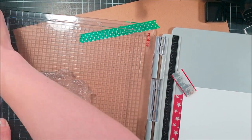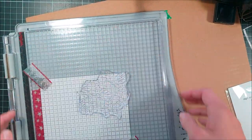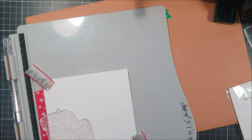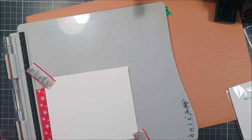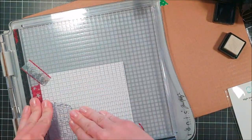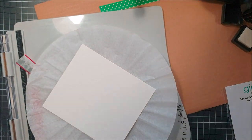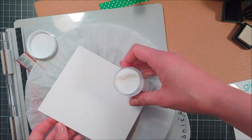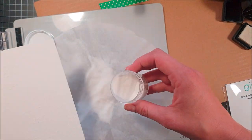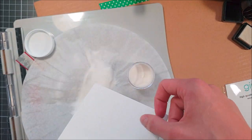I decided to use a stamping tool just to make sure that I got a good impression since this was a new stamp to me. I used some Versa Mark ink — that's a clear sticky ink — because I'm going to emboss this flower with some clear detailed embossing powder from Hero Arts. I'm using a coffee filter just to pick this embossing powder up; that's a tip I got from Jennifer McGuire a couple of years ago.